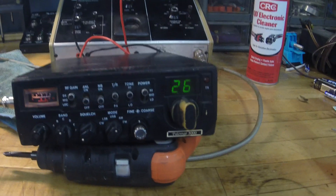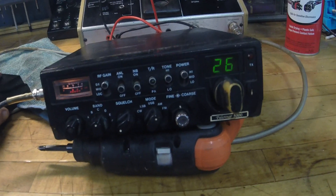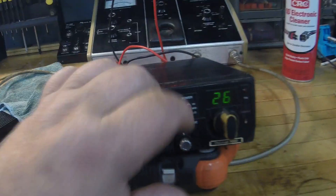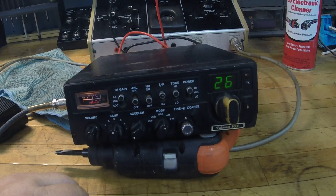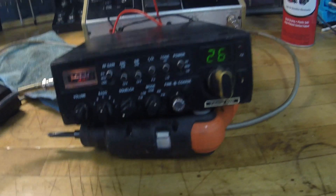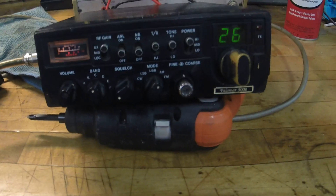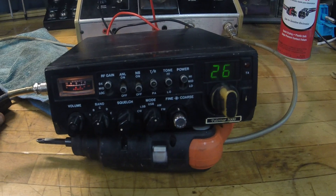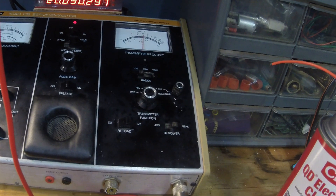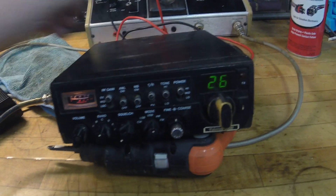Let's take a look — the fine/coarse tuning on the SSB is unlocked, which I kind of like and don't like. It gives you the option to go between channels, but the coarse is also unlocked on AM so if you mess with it, it will slide the channel a little bit. It's pretty much spot on frequency — about one kilohertz low — but that's not noticeable when transmitting. She's definitely a talker — good audio, and that's RMS.